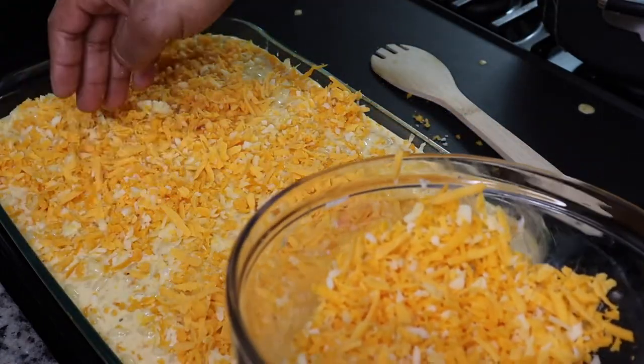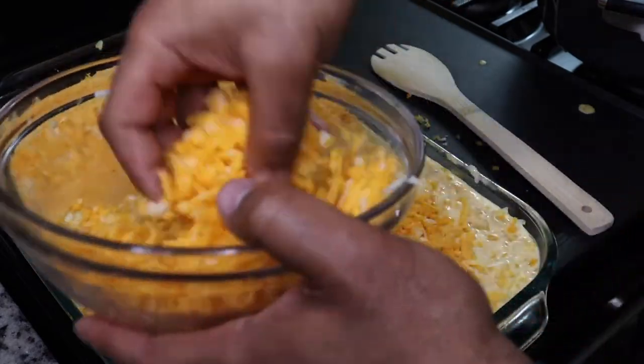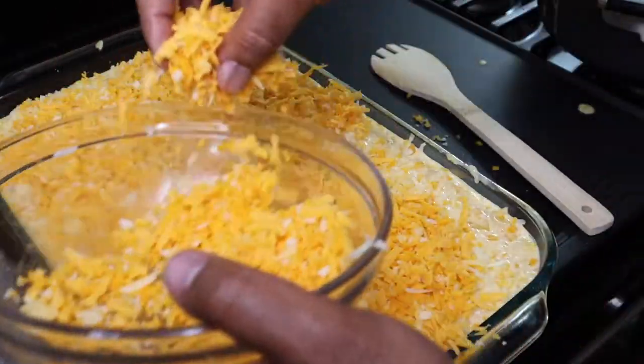Then you're going to bake it in a 350-degree oven for about 30 minutes, or until the top is brown.